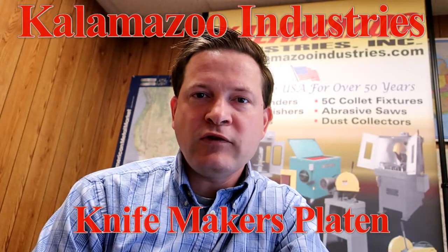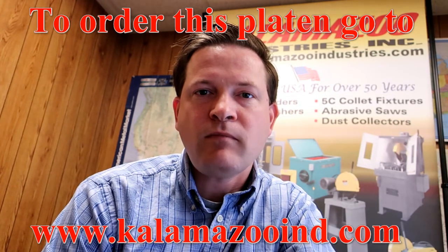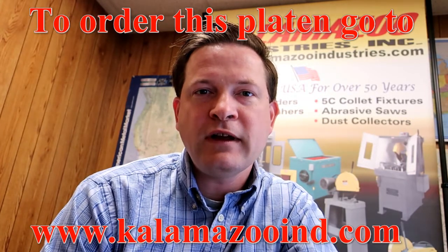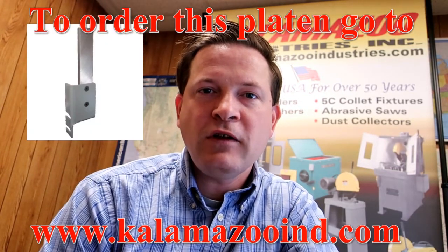Good day, I'm Aaron with Kalamazoo Industries. We have a new option available for the little 1SM 1x42 inch belt sander — it's the Knifemakers platen. You remove the current platen that comes with the machine when you purchased it, put the new platen in the same location, tighten it up, and get to work.